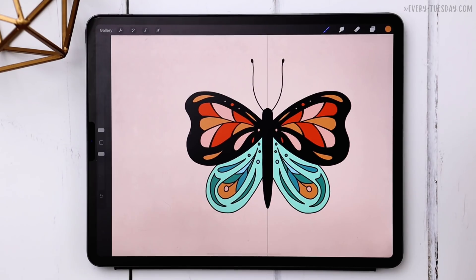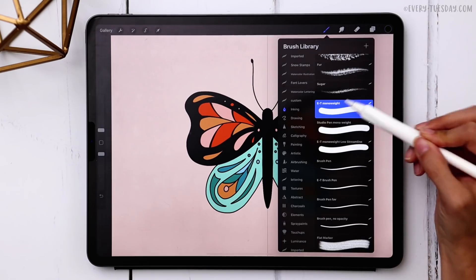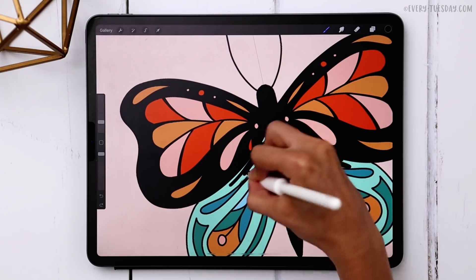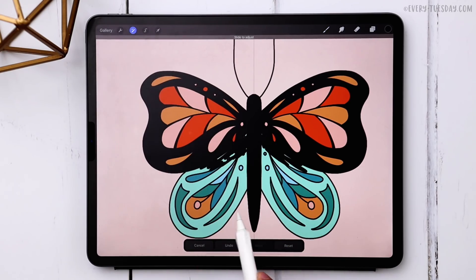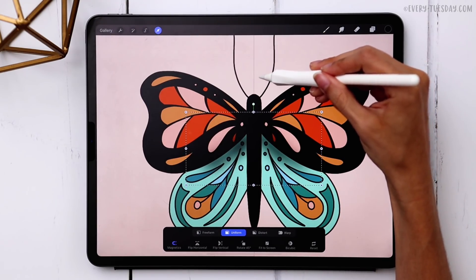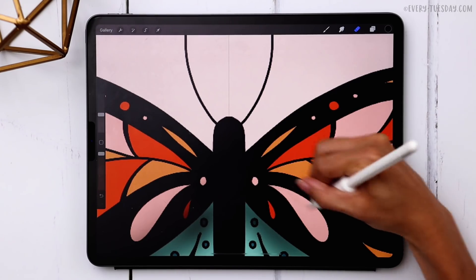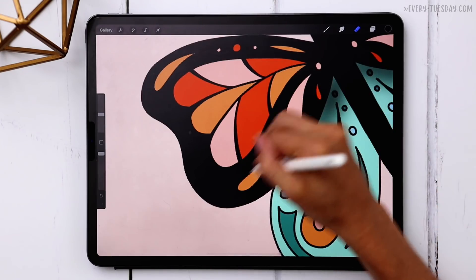Now we'll add shading so the bottom wings look like they're behind the top wings. Create a brand new layer, grab black, keep the Monoway brush selected, and increase the size to about 6%. Draw out a little shading — it'll look really messy at first. Then apply a Gaussian blur: hit the magic wand, choose Gaussian blur, and drag it up to about 10%. Then use an eraser to remove any parts overlapping colorful areas above it.